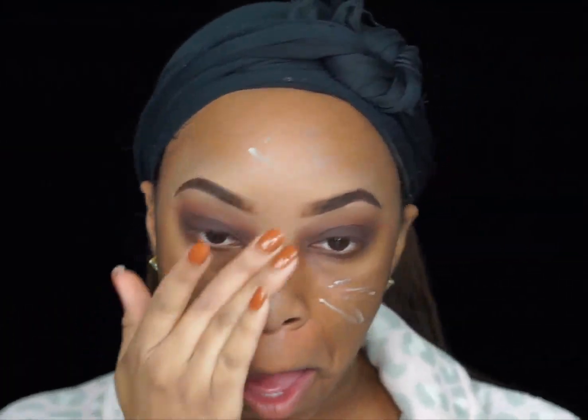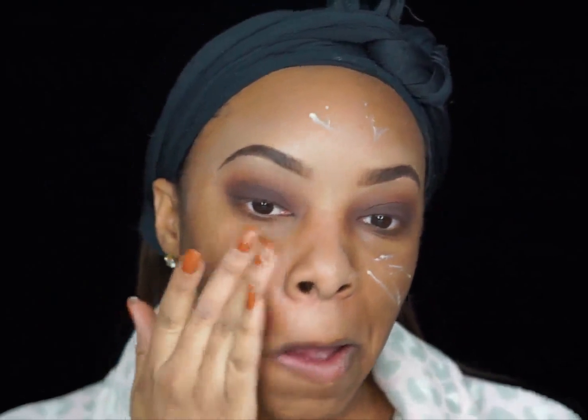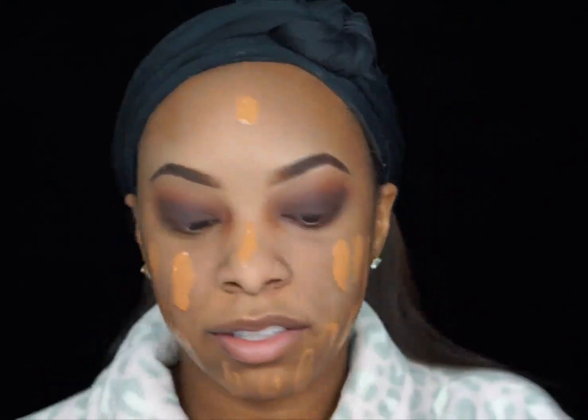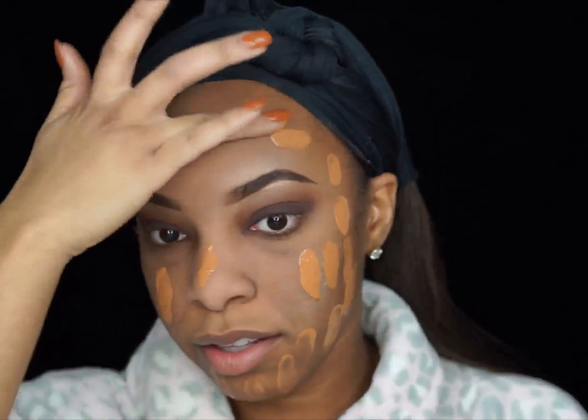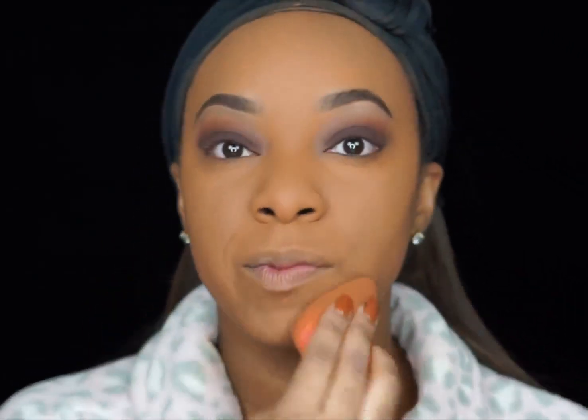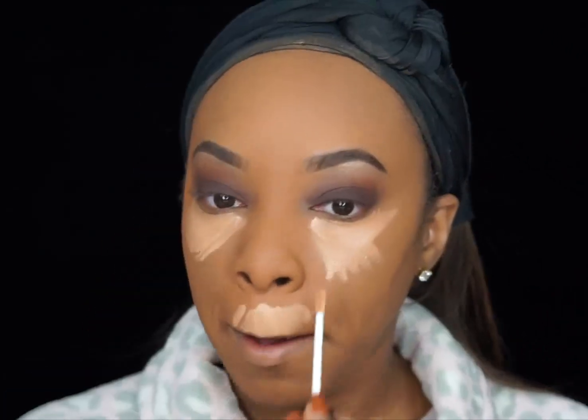So for now, I'm going to move on to the face. We're first starting off by applying our Becca Ever Matte Primer, and then going in and filling in those larger pores with the Benefit Porefessional Primer. For foundation, I'm going to be using the MAC COFX Fluid in NC45. I first apply it with my fingers and then blend it out with the Beauty Blender.